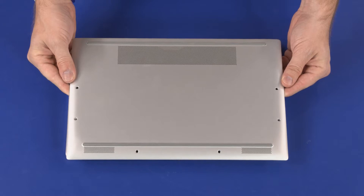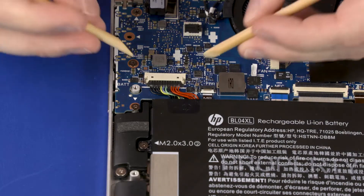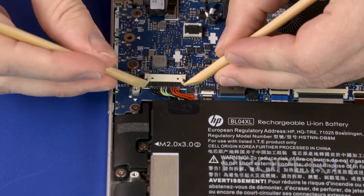Before you begin, remove the base enclosure. To avoid personal injury and damage to the product, use extreme care not to puncture, twist, or crack the battery. An internal puncture or rupture to the battery has the potential to cause a short which may result in a thermal event. Disconnect the battery from its connector on the motherboard.